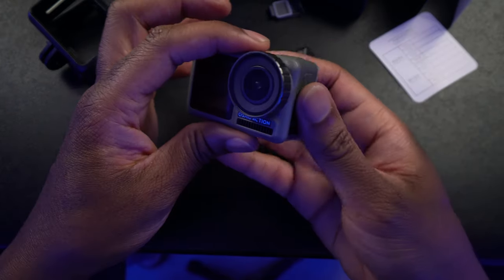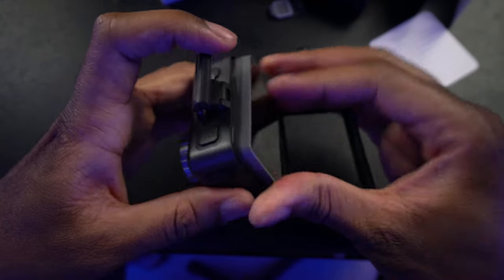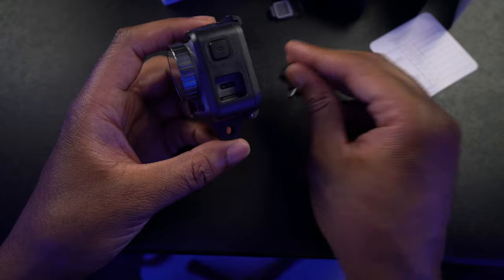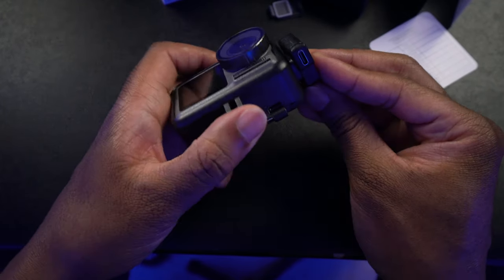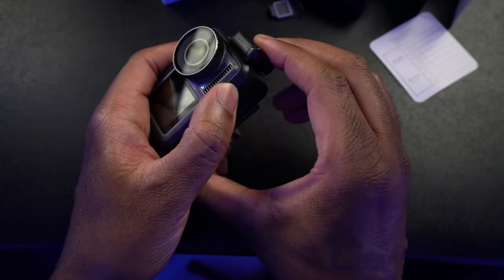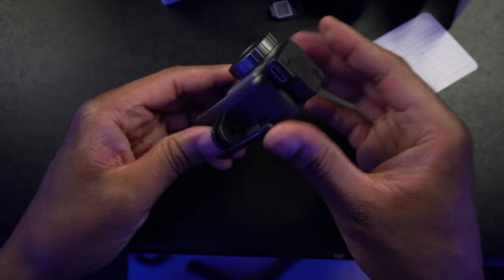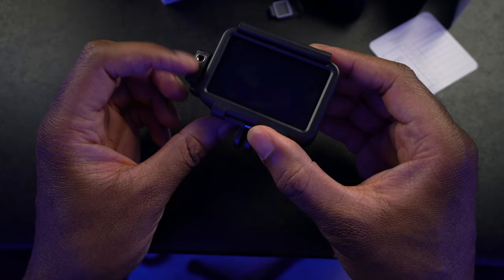Now the true test is will this work once it's back inside the cage? Because you need this in the cage so that you can actually mount it to different things, whether it's a selfie stick, a chesty, or a head strap. The test is will we be able to get this in there and have this mounted up? You can see here this cutout and this cutout are matched up. We're going to go ahead and push that — and yep, it looks like it snapped right in there, no problem. We are good to go. We have the USB-C port there if we want to charge and we have our port there.